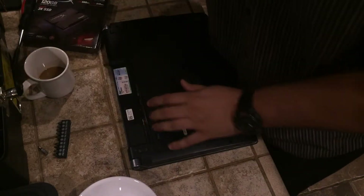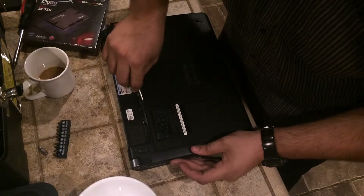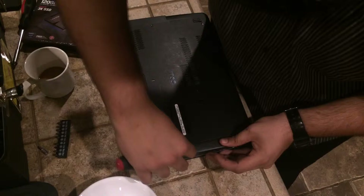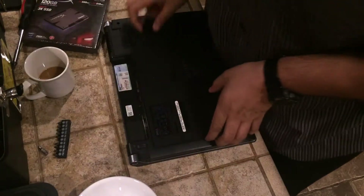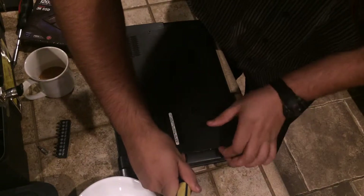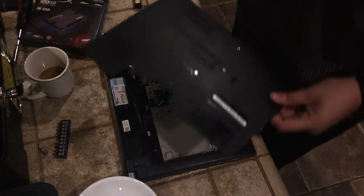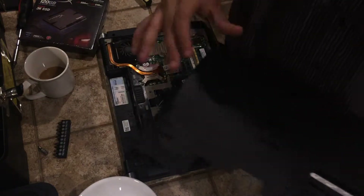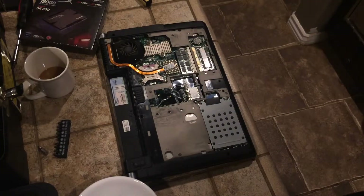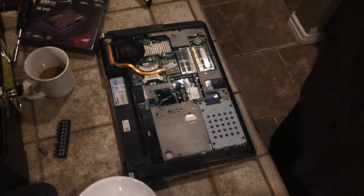After you've taken out the battery and you're powered down, go ahead and take off your back cover. Slip your screwdriver into a groove and you should be able to pop your back plate right off. Keep the screws in a safe spot — if you're worried about them, put them in a bowl.